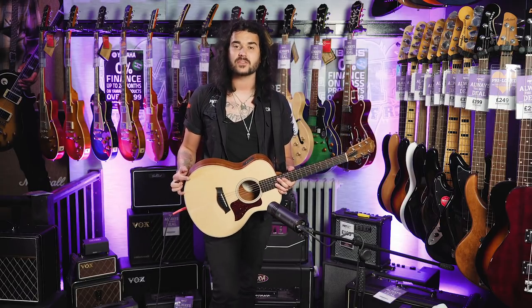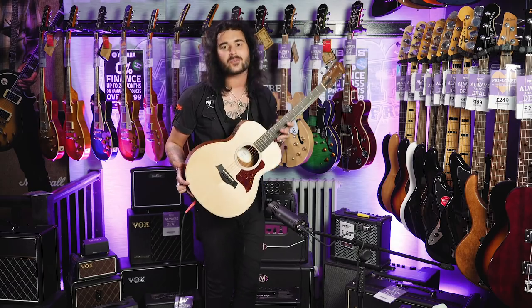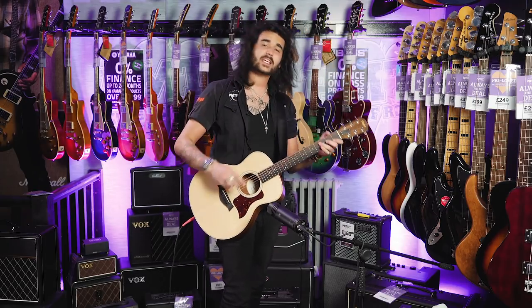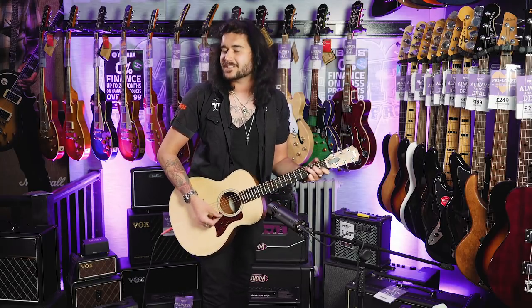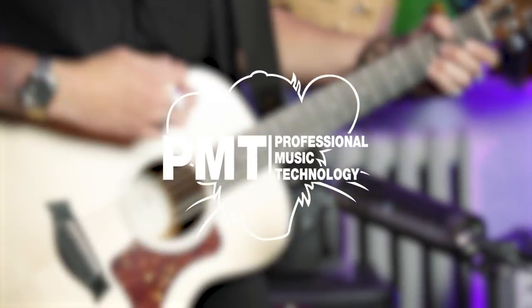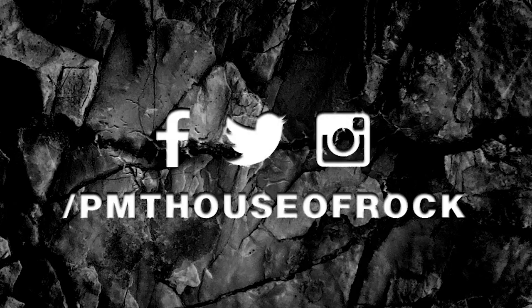I hope you enjoyed the video. Give it a thumbs up if you did. Subscribe to PMT of the UK for lots more cool guitar and music related content. If you want any more information on this limited edition Taylor GS Mini Ovancol, any GS Mini, or any Taylor, go to PMTonline.co.uk or call into one of our forever expanding beautiful PMT stores — we're bound to have one on the wall. We are PMT House of Rock on Twitter, Instagram and Facebook. Give us a like and a follow to see lots of pictures of these guitars. I've been Dagan and I shall see you next time.